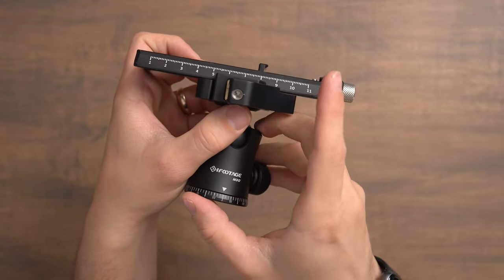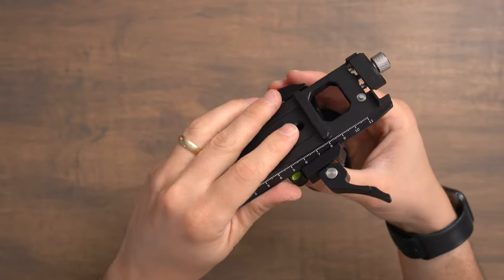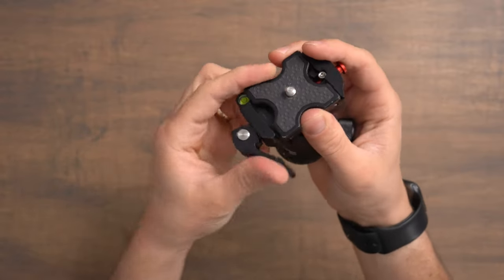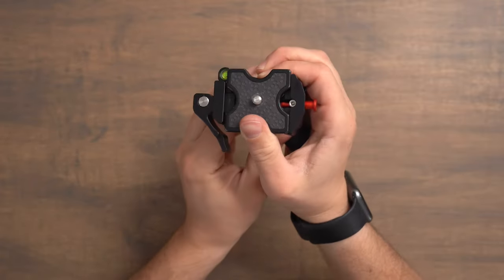When going back and forth from Arca style plates to 501 plates, you will need to use the Allen screw to tighten it. To remove, just loosen that and push the button in and you can pull the plate off. Here's an older Joby Arca plate and it works just fine on it, though again when changing over from the Manfrotto plate we do need to tighten it just a little bit to keep it snug.